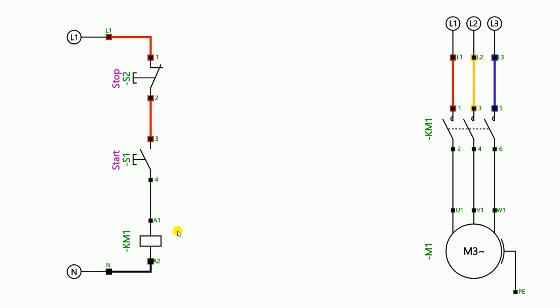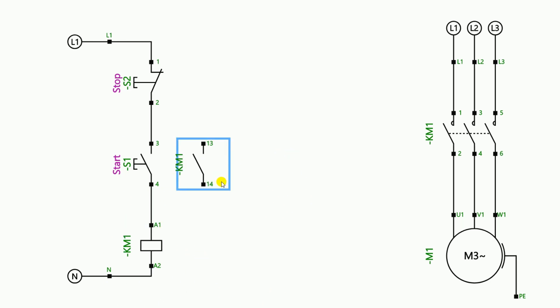I also told him this limitation, and he told me that by pressing the start push button only once the motor should keep running, and by pressing the stop button once it should turn off. He asked me to tell him such a connection, so I told him to connect the NO contact of the contactor in parallel with the start push button.